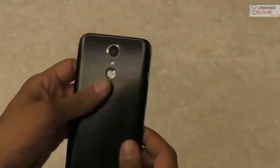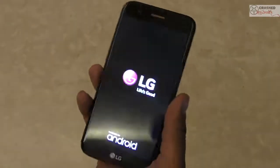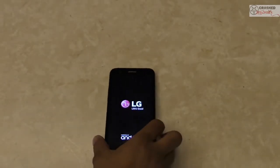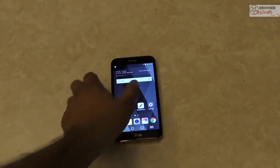The power button is actually at the back of the phone, which is also a fingerprint sensor. Let's power it on and take it forward.